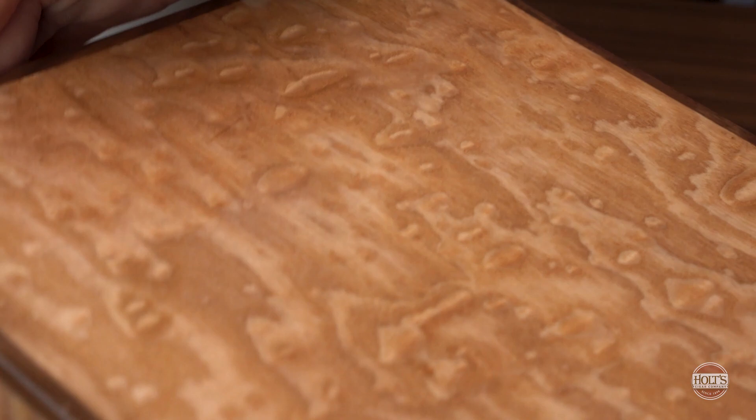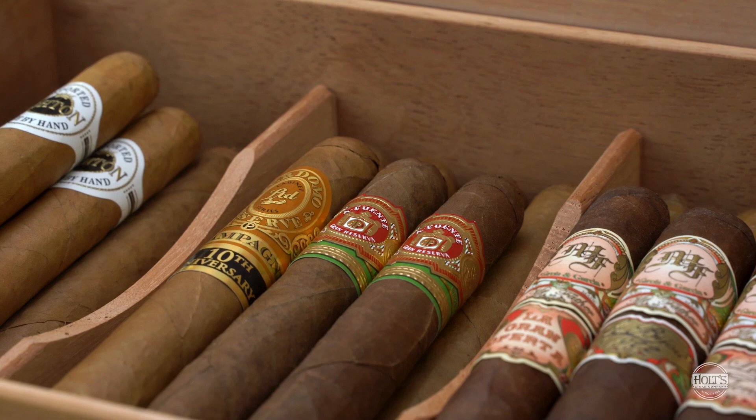99% of the cigars on the premium cigar market, off the shelf and ready to smoke — when you age them, it brings out character, it brings out roundness in cigars.